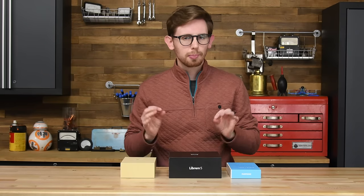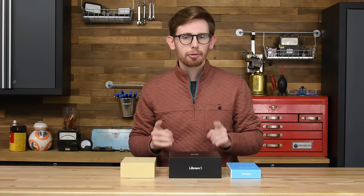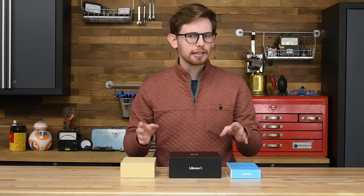It's hard to buy a repairable smartphone. That's partly because it's hard to make a repairable smartphone, but we've done enough teardowns to know that when manufacturers truly make repair a priority, they can do some surprising things. Today, I have three smartphones from manufacturers who have taken that idea to the extreme.